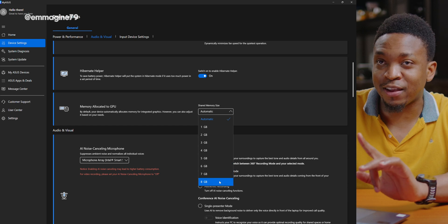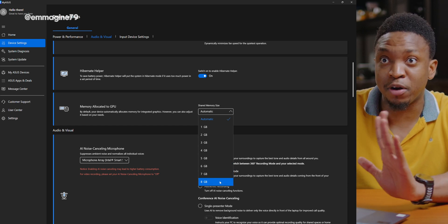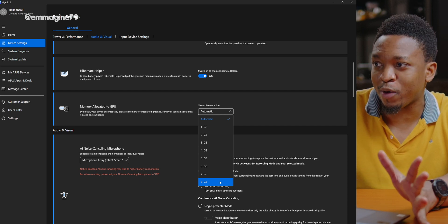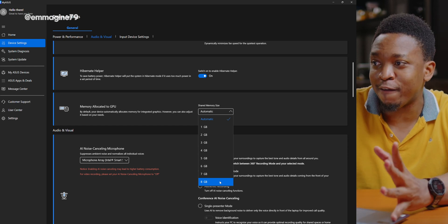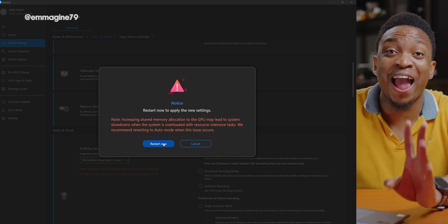For my last recommendation in the MyASUS app, scroll back up and go to Memory Allocated to GPU. Select 8 gigs as your memory size, as this ensures your GPU gets as much memory as possible for great performance in games or graphic-intensive apps like video editing. It will prompt you to restart, so restart your PC and you're good to go.